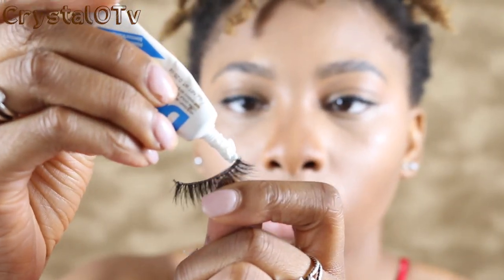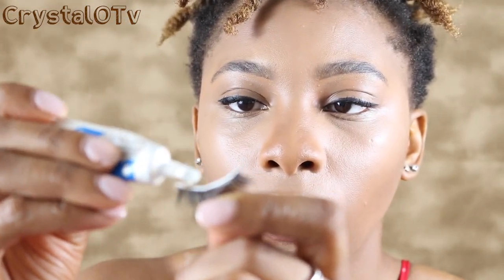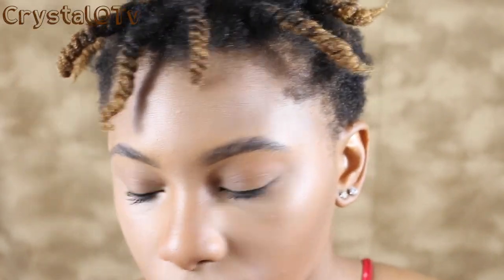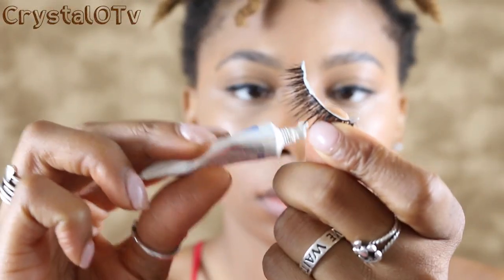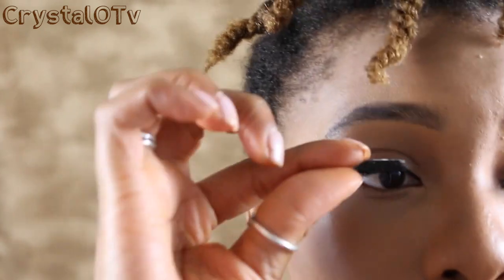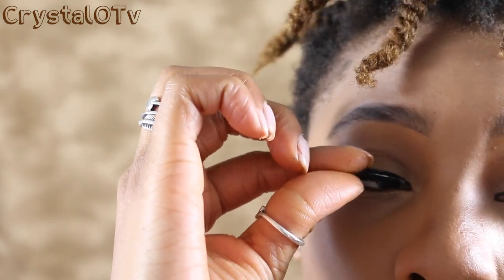The great part about this lash glue is that it dries clear, so even if you apply it to the wrong place it doesn't matter because no one will ever know. That's why I love it so much.